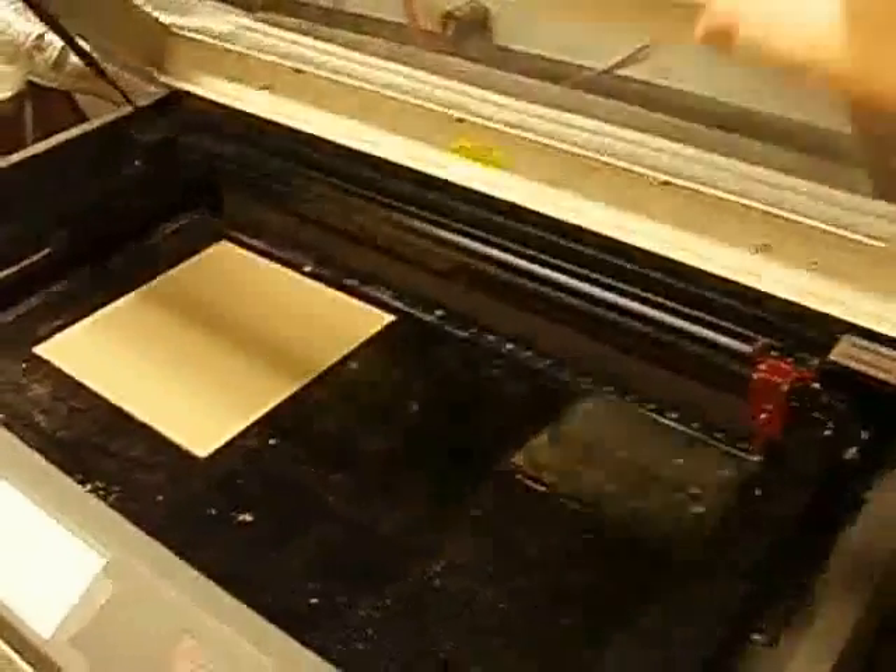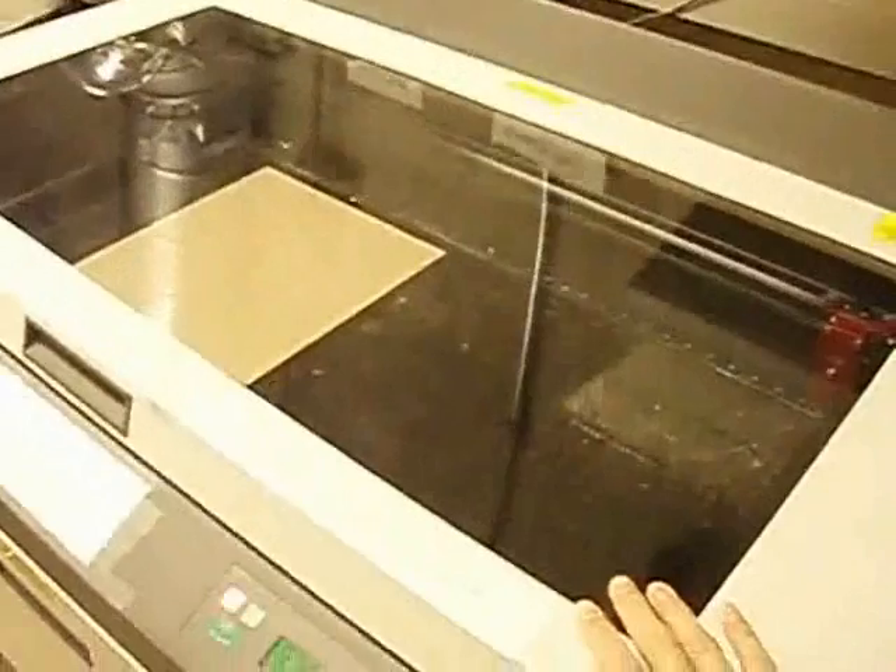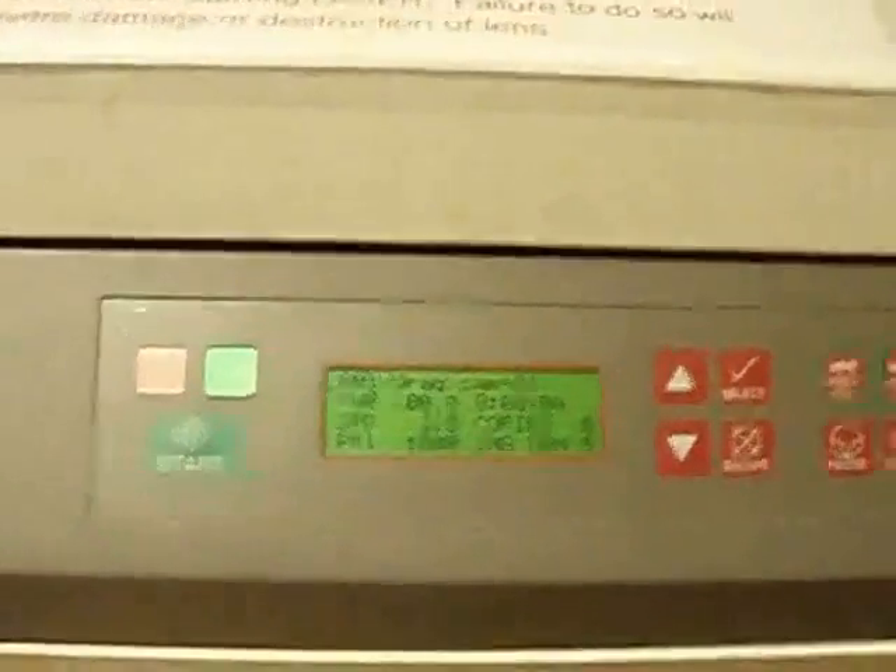As you can see, the acrylic sheet is set in place and ready for laser cutting. Just need to confirm the file. And here we go.